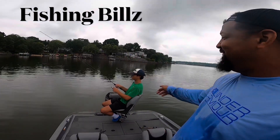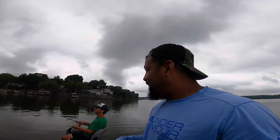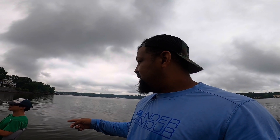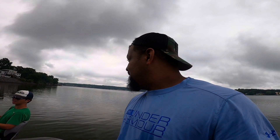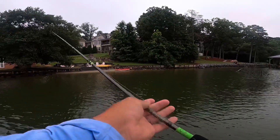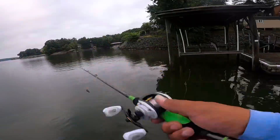Hey guys, out here again with my cousin David. We've got a couple videos coming out soon, so please stay tuned. We're doing a hard baits vs. soft baits challenge. I'm throwing a jerk bait, lipless crank, deep diving crank, and a topwater. He's doing a shaky head, jig, wacky rig, and a crawl. All right, hard vs. soft baits — activate! We're in the cove.